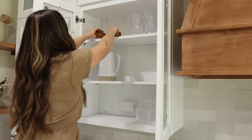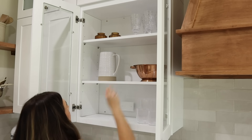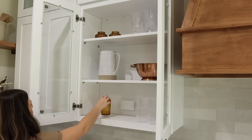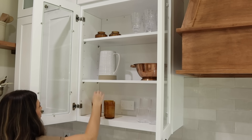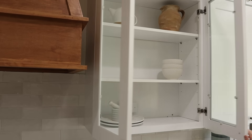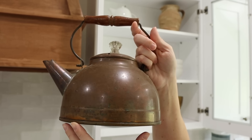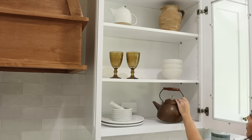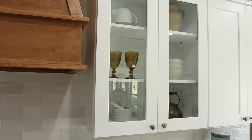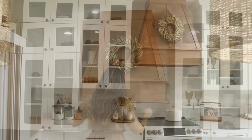I have glass cabinets that needed a little touch of fall, so I'm adding some darker pieces — copper, amber — some cups placed sporadically to give interest you can see through the glass. On the other side I'm doing the same, adding moodier colors with practical decor pieces. I love this copper teapot, though I decided to switch its spot since there's already a teapot on the top shelf. Then I'm also adding a wheat wreath to my hood vent.